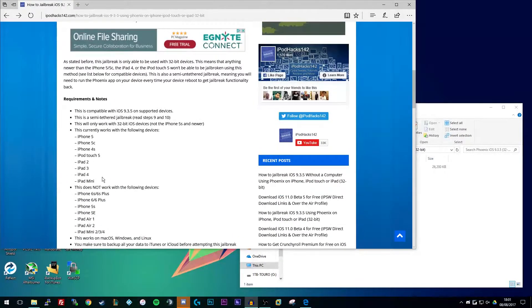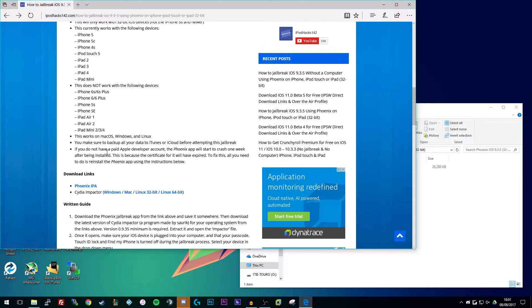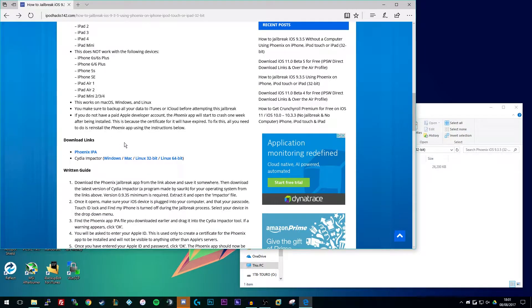As you can see, here's a full list of all the devices that this is compatible with and there's also a list of ones that it's not compatible with. This link will be in the video description below, which is where you're going to need to go to get all this information, which you should read before attempting this, as well as your download links and your written guide if you want to follow it that way. You're going to need to download a couple of things.